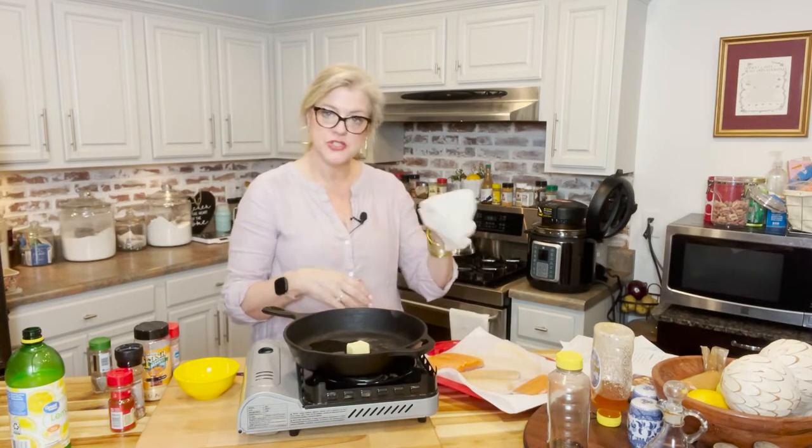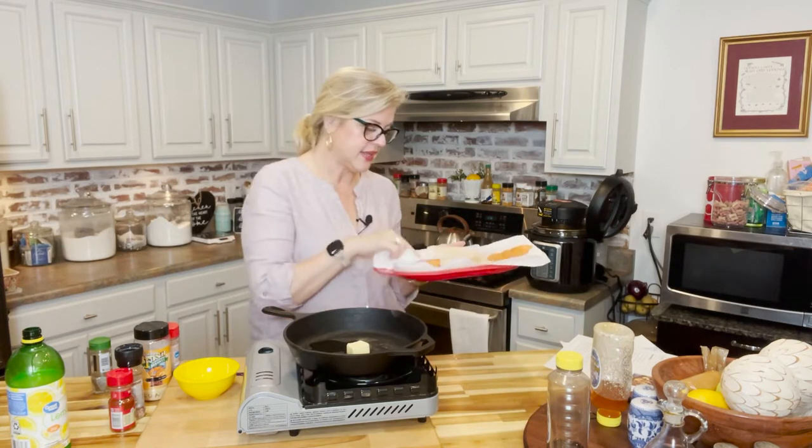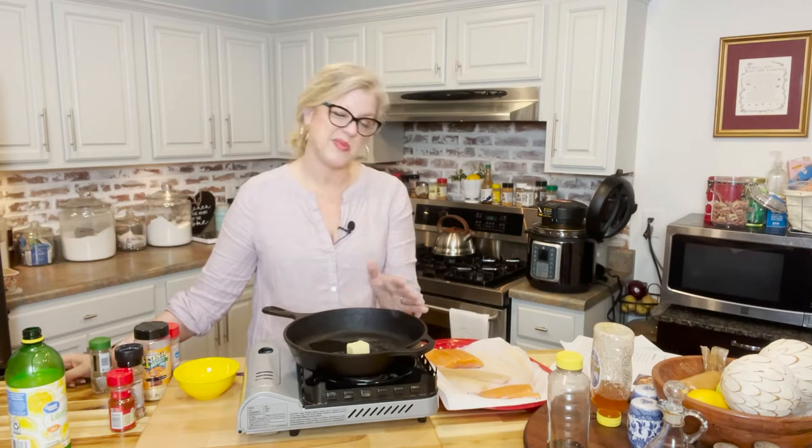We're taking just a paper towel and drying our fish off — paper towels on the platter to get the underside, but we want to get all that moisture off the top too, because we want the fish to absorb the seasoning we're about to put together. In our pan on the burner I have about two tablespoons of olive oil and one tablespoon of butter, so we're getting that heating up and melting so it'll be ready for our fish whenever we get the seasoning mixed up.